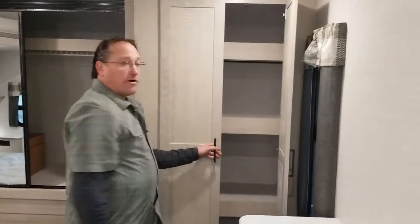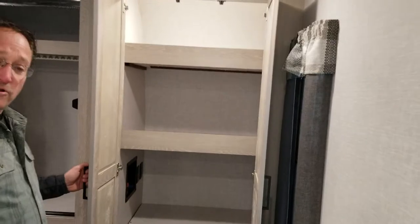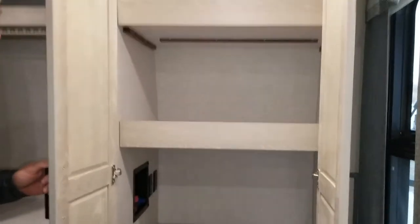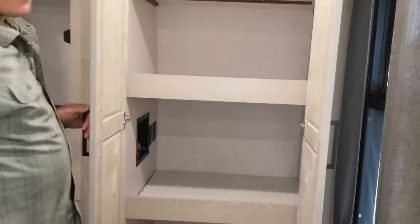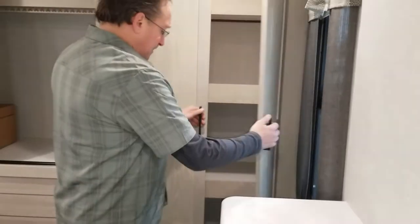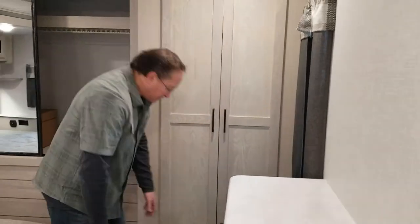We've got a large mirrored door area with a closet rack inside — a lot of storage. The light turns on all by itself; it's motion-activated. This unit is prepped for washer and dryer — you can take the shelving out and put in a washer/dryer setup if you want, or leave it as is.